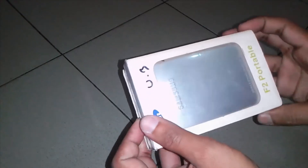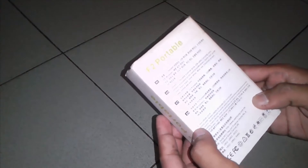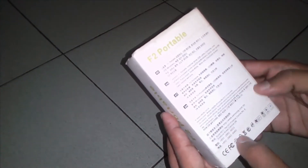This is U3, it's a Chinese brand — Samsung.com.hk. So, let's open it.